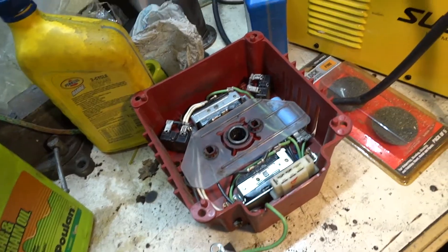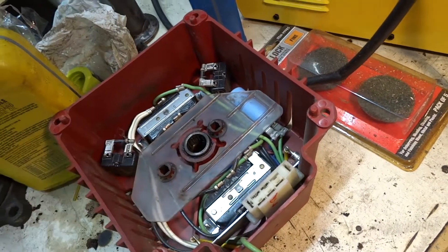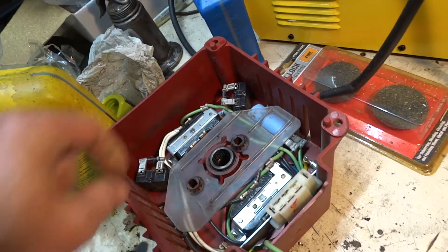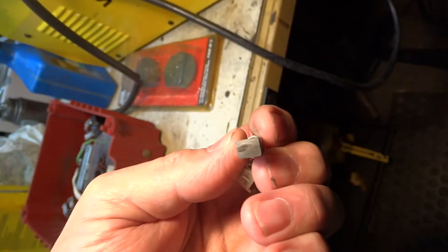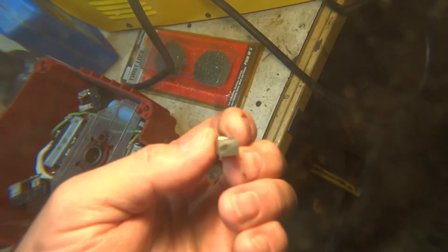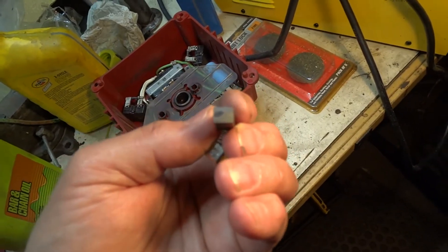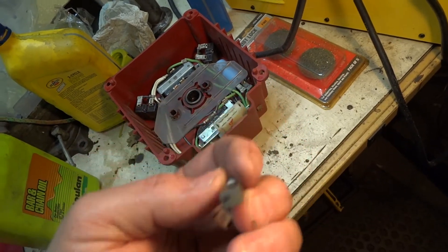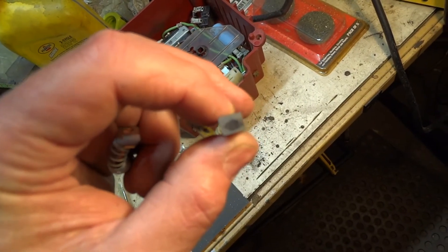I tore my generator apart and I'm not really finding anything — just little lint hairs and stuff — except right on the top of that. I'm trying to get it into the light; I want to have a look through here. I can't tell nothing. Either way, that one brush is barely making contact. This brush is making a little more contact, but it's still not enough.